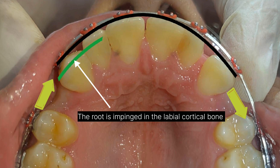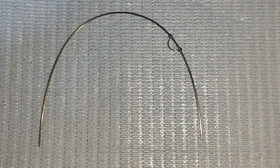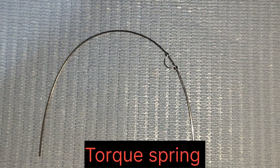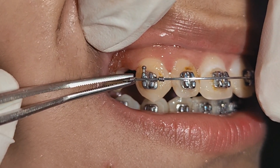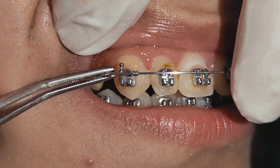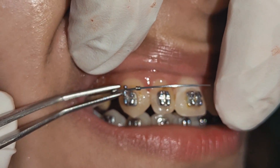You can do that by wire bending. I chose to make a torque spring. After fabrication, the torque spring must be in the same plane as the wire.